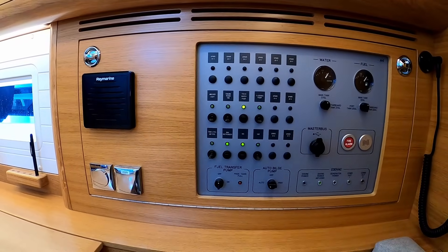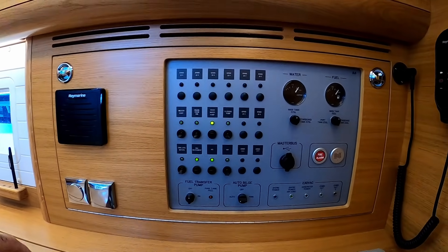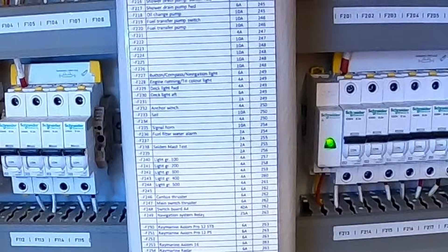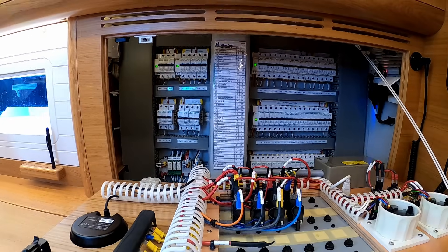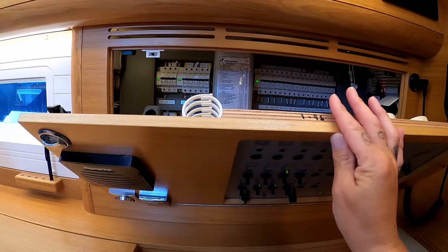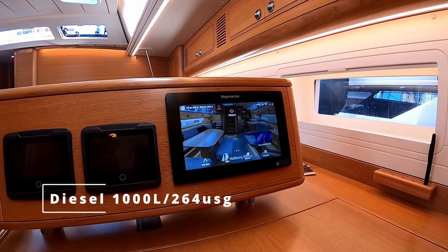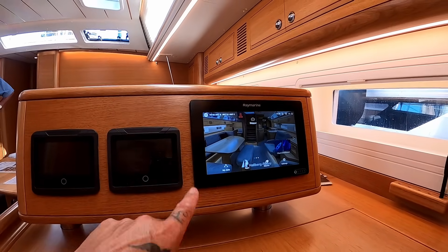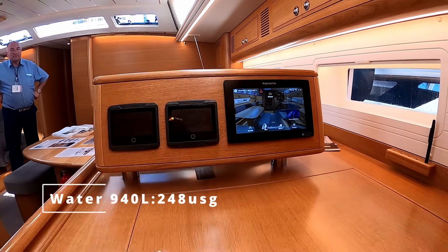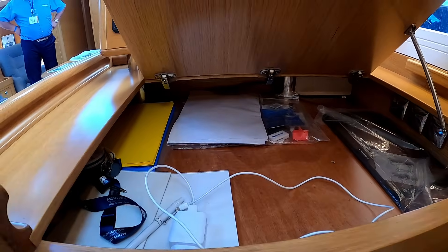Your master switch panel is here — self-explanatory. You can see water, fuel, bilge pumps, lights, VHF, all that. Everything's marked nicely with cable ties. In the middle there's a number index, so if you have any issues with the electrics you can look it up in the manual to find and fix the problem. Very simple, very easy. There's a Raymarine chart plotter repeater down here, and space for proper paper charts — the guys at Halberg Rassi would listen to your demands and configure it accordingly.